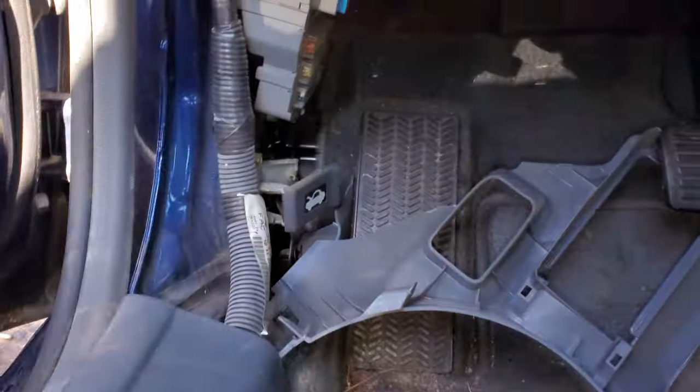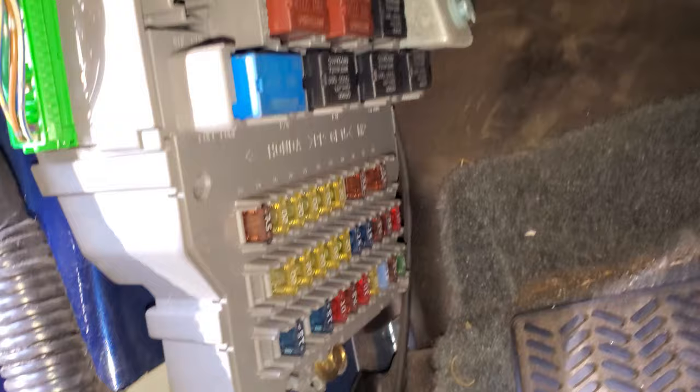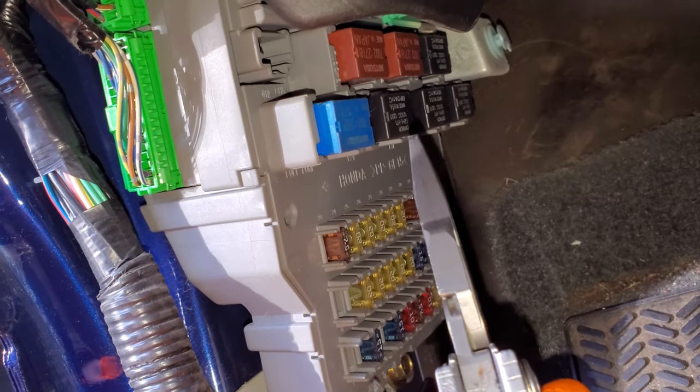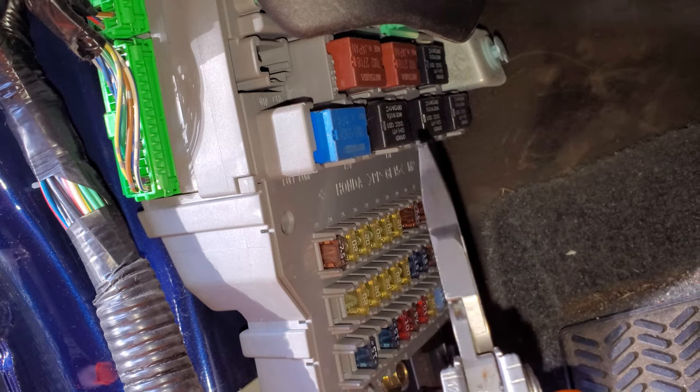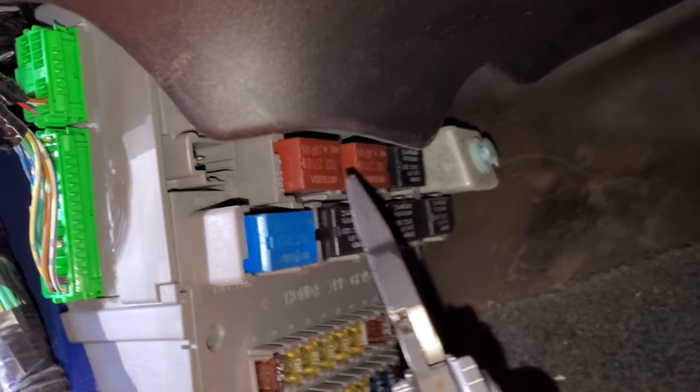There we go. Now we can look at all these relays. The fuel pump relay — Honda calls it the PGM-FI relay number two — and that's going to be that blue relay right there. The one diagonal upper and to the right is the main relay number one.